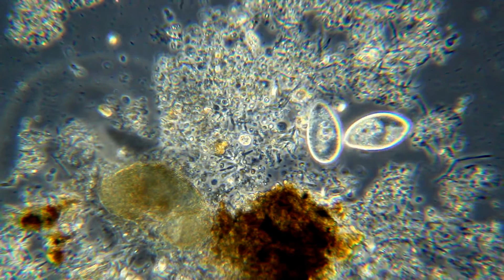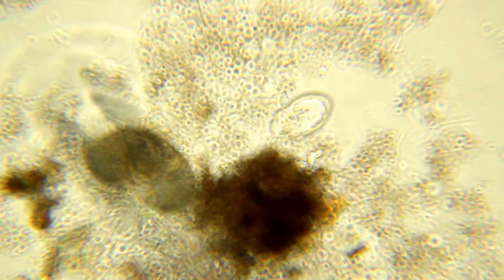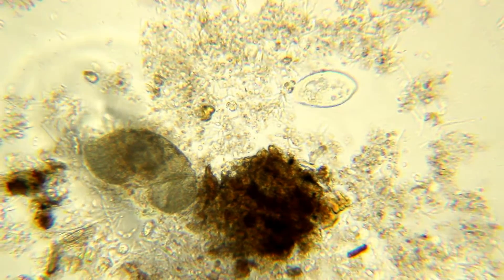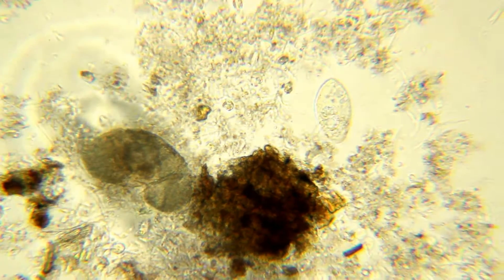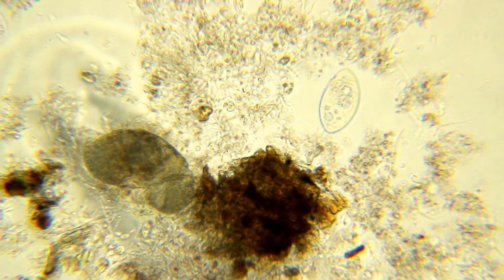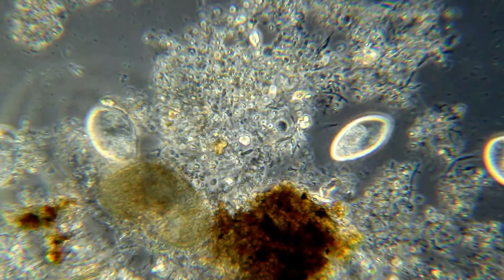Now I'll switch over to the regular Plan Apo 25 without Phase on it, and we'll see what difference that makes. It makes a whole lot of difference — you get a picture, but you don't get Phase. I can adjust all I want but we don't get Phase; we're getting basically a bright field view. I'll switch back over to the Phase objective again without changing anything but focus. Big difference.